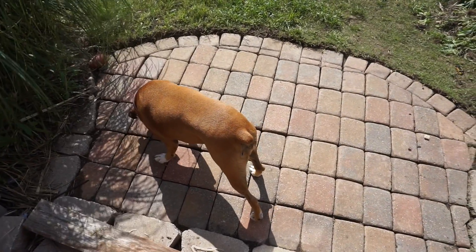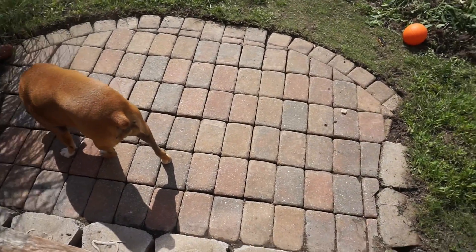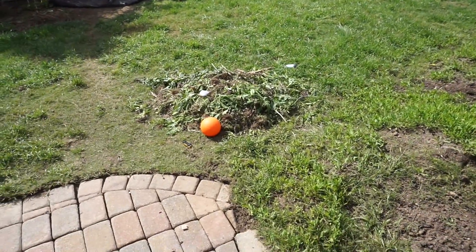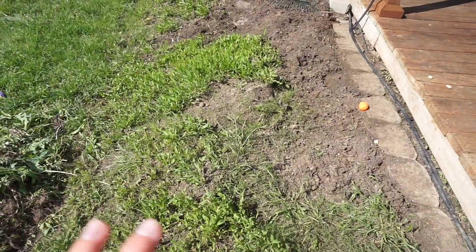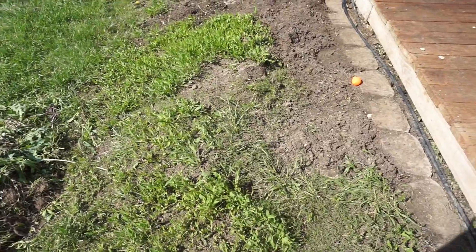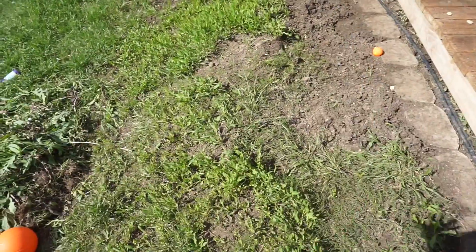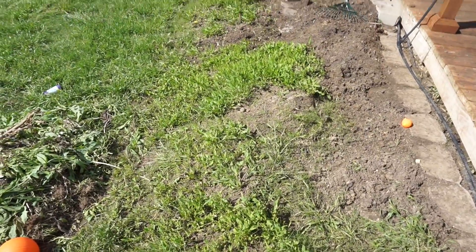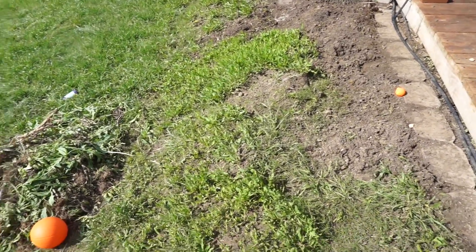Yesterday I weeded this entire area right here. About half of it was covered with grass and weeds. It took me about two hours. And now I'm about to tackle this section. Here's the pile from yesterday. I want to take all of these weeds out and make this entire thing flat. It was a garden bed, but I'm not really good with that. So if we make this flat and cover it with grass, we'll have more yard for the kids to play.